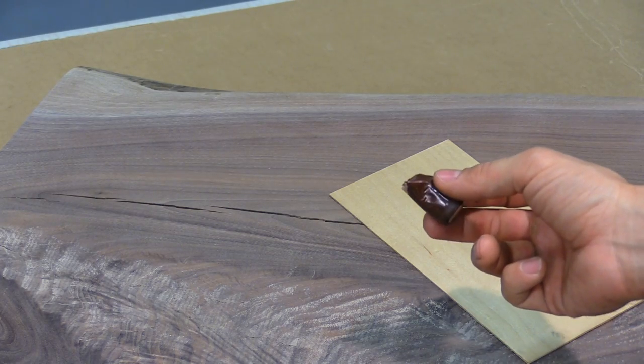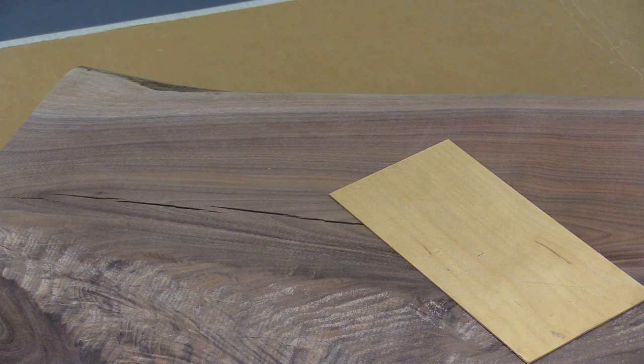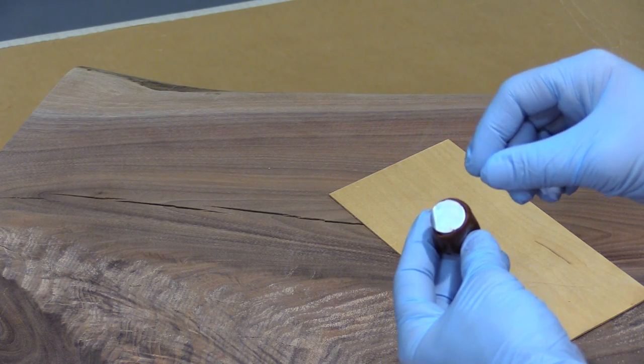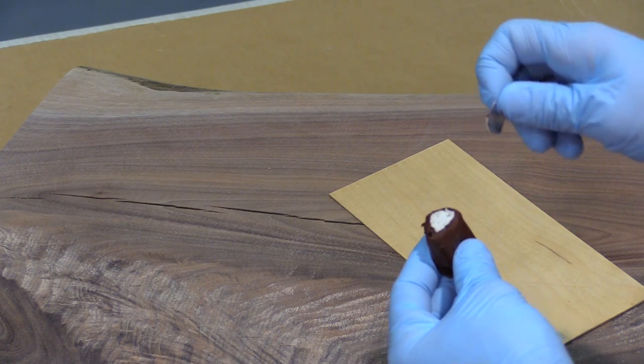Once you've cut the proper amount that you're going to use, put on rubber gloves. Once you have the rubber gloves on, you're going to remove the silver plastic dot from the end of the wood fill epoxy and save it for later.